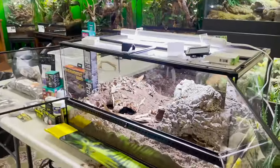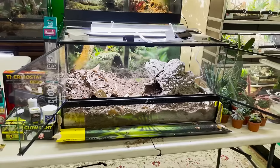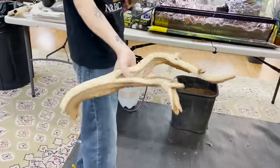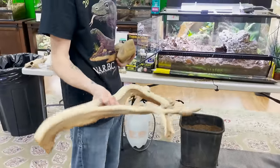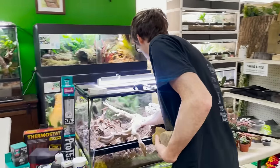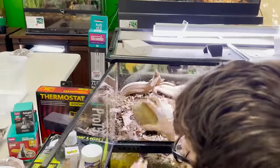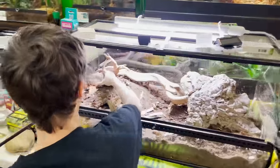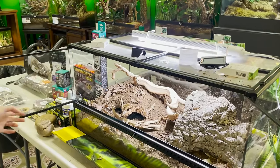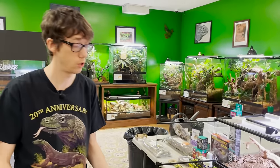I really like this hardscape, but there's one more thing I want to add — I've got a piece of ghostwood right here. When selecting branches like this, you don't want it to be too thin that their little bodies can't fit on it. I'm going to put this right here — that can go like that. Perfect.